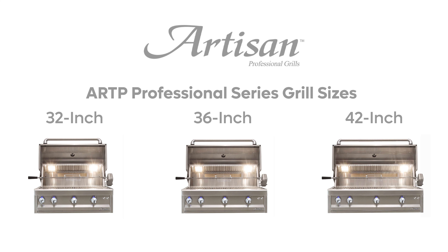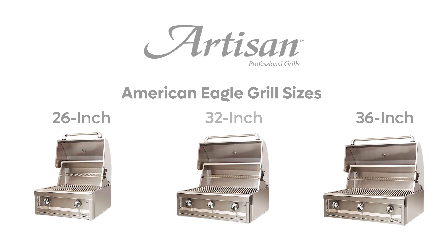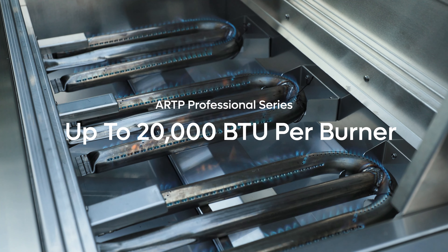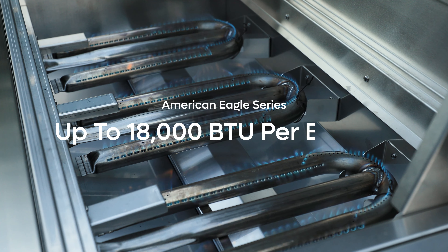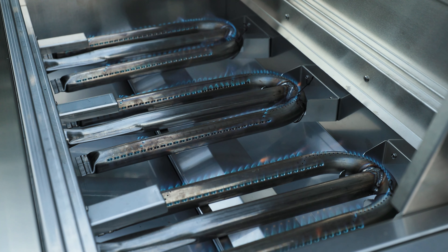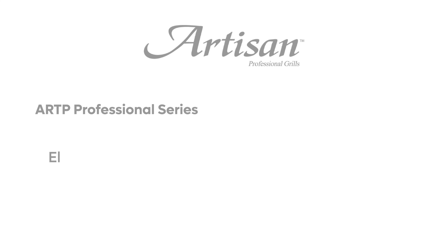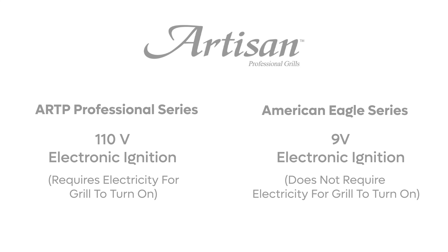The next difference is the grill sizes offered. The Professional Series is offered in 32, 36, and 42-inch grills. American Eagle grills are offered in 26, 32, and 36-inch sizes. The burners on the Professional Series can produce up to 20,000 BTUs each, while the burners on the American Eagle Series go up to 18,000 BTUs each. The last difference is the igniter: the Professional Series uses a 110-volt electronic igniter, while the American Eagle uses a 9-volt electronic ignition.